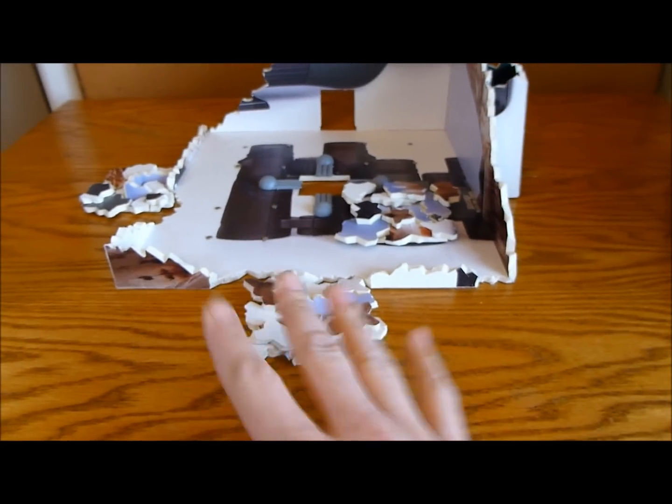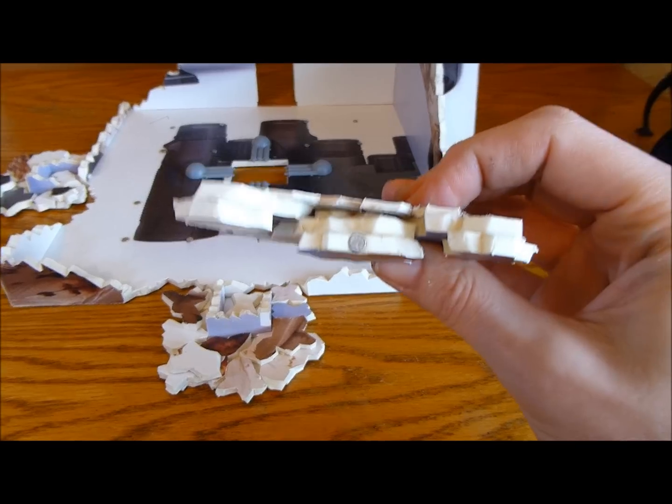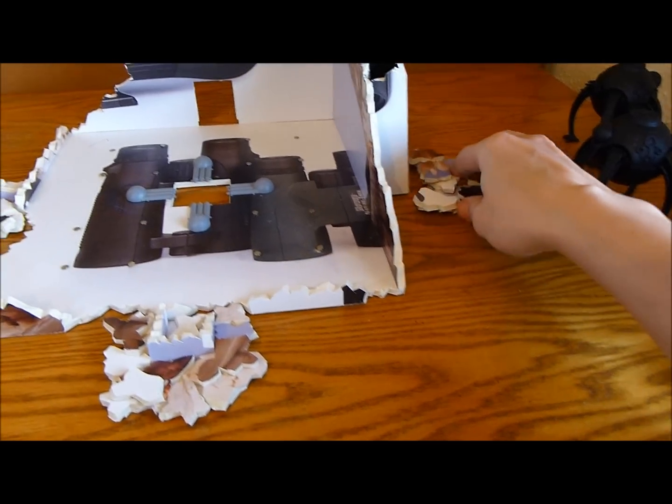So now it looks a little bit more realistic with the rubber on the outside. And then this one, I've put a magnet in, and this one magnetises onto there like that.